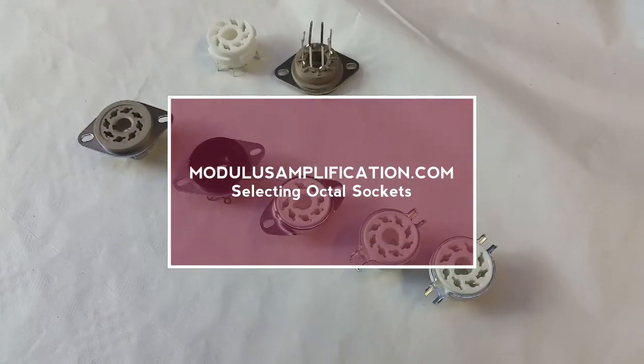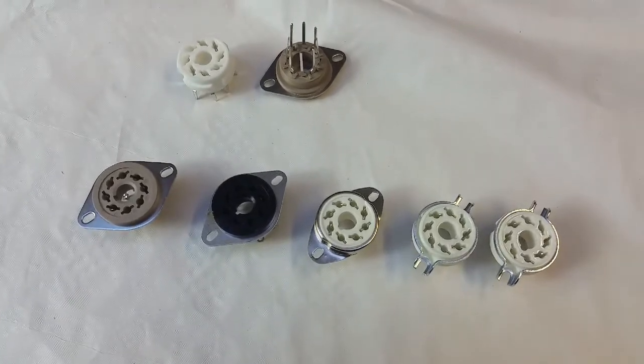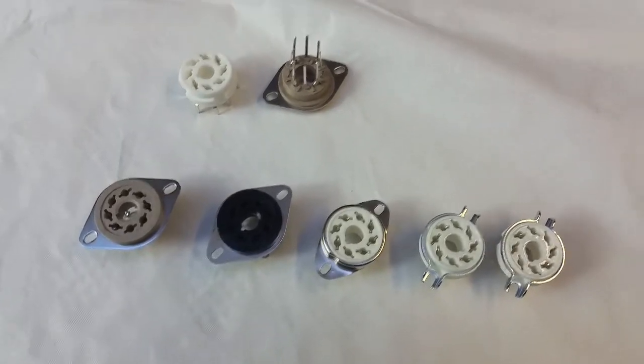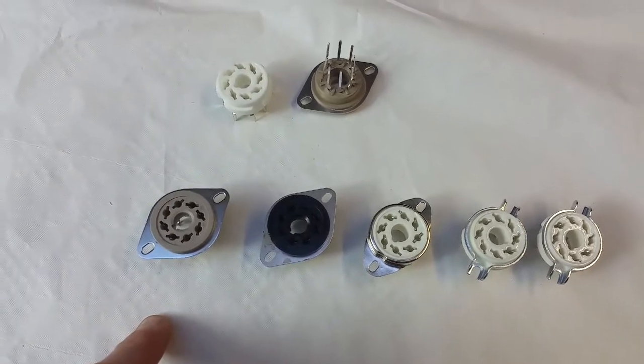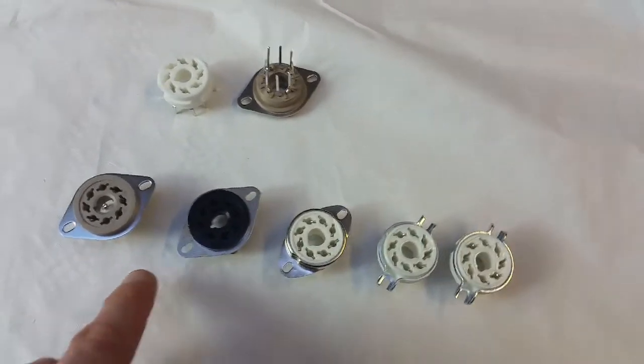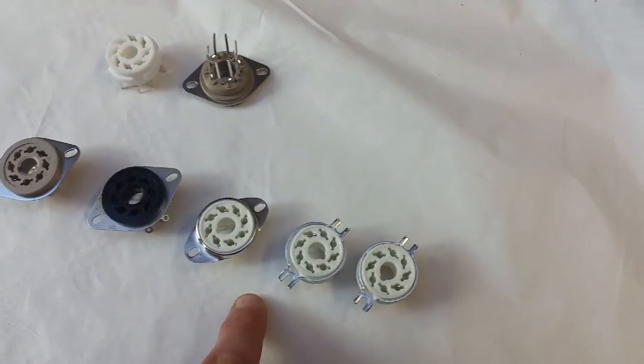Hey guys, Michael from Modulus here. Just a quick video to show you the 8-pin valve sockets that we keep here and you can ask us to supply. What we've got here is the Belton sockets, which is my preferred sockets that I use on most of the amp builds I do. We've got an Omron socket, and then we've got ceramic sockets.